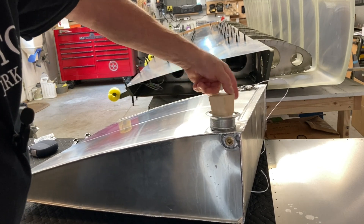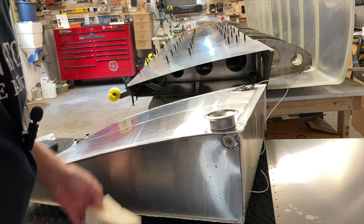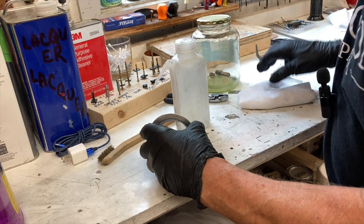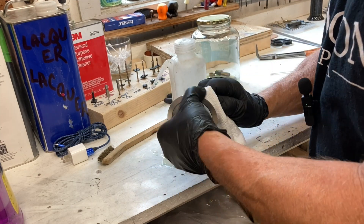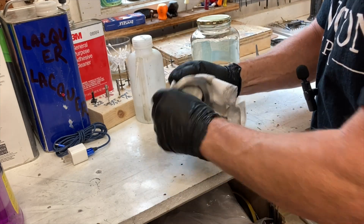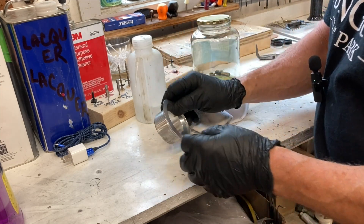Now a lot of cleaning — I want to get all the soap residue off and any sealant that I used. Happy with that.